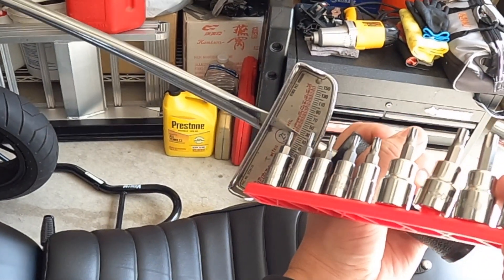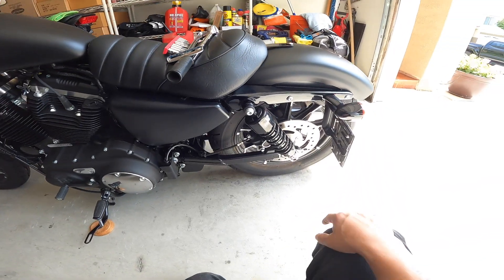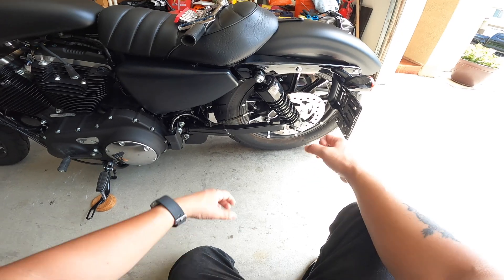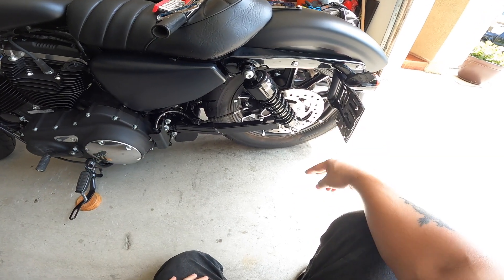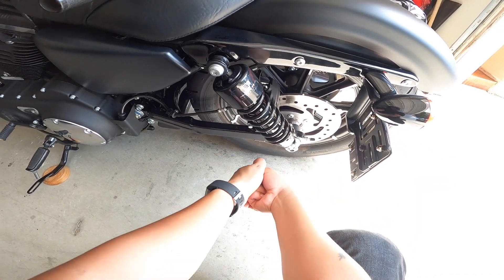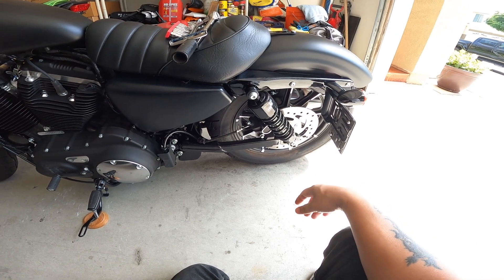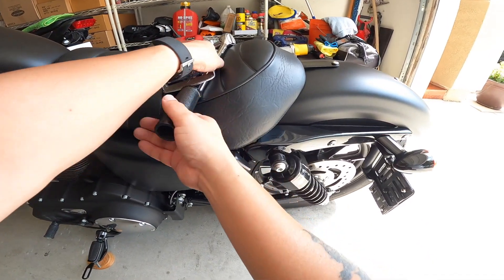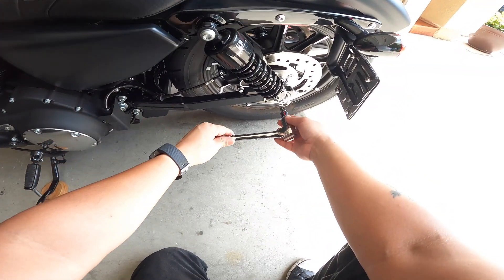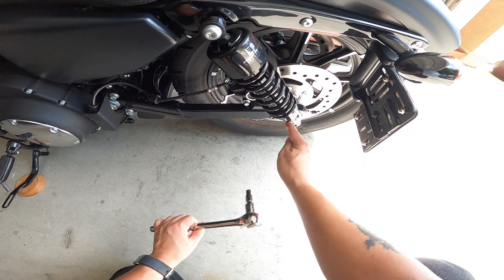I have this torque wrench — my neighbor gave me this one, it's an old style where you pull it until the needle goes to the number you want. I had another torque wrench and it didn't work well and it messed up my bolts, so make sure you buy a good one. The videos I watched showed a guy doing it on his own, but I did need a second person to help me hold it down with a wrench while I torqued it. You don't want to strip these bolts.